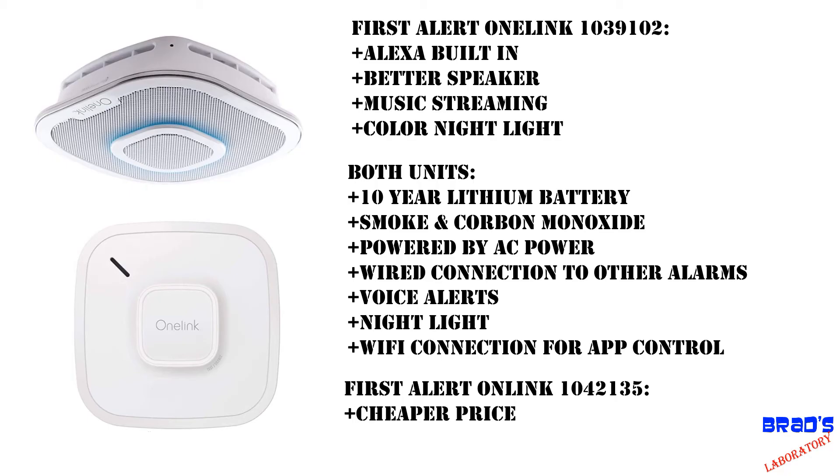In summary, unless you are looking for whole-house speakers and Alexa control, the lower-priced unit is more than adequate.